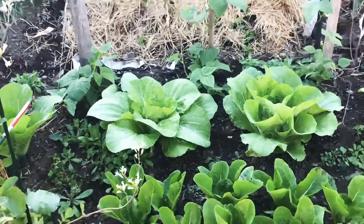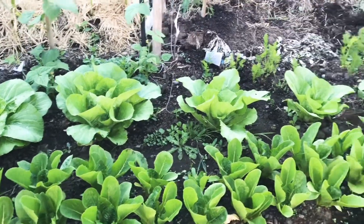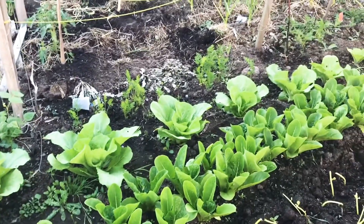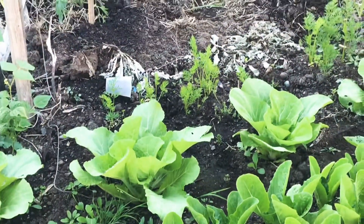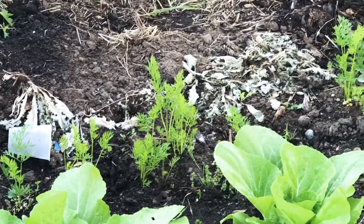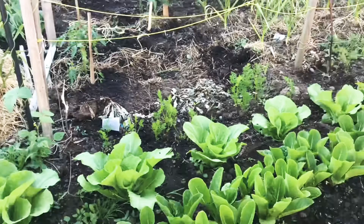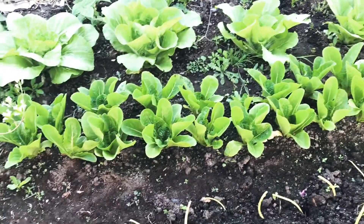That tag there — Wombok, Chinese cabbage. It's getting big now. And I planted rainbow carrots — let's see if they'll grow. These are the Romaine lettuce.